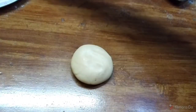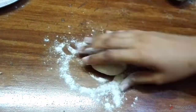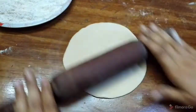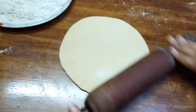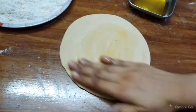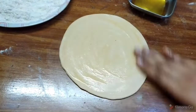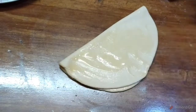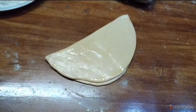Now for the second method: prepare a layered chapati. Roll it out, apply half a teaspoon of oil on the chapati, then fold it in half.